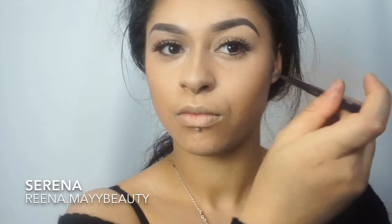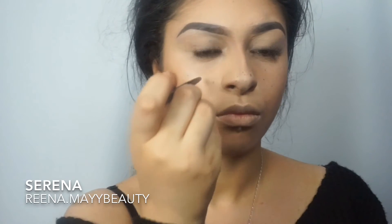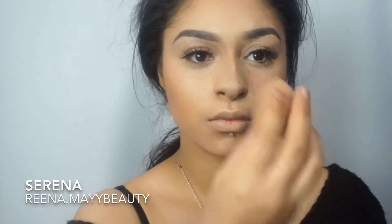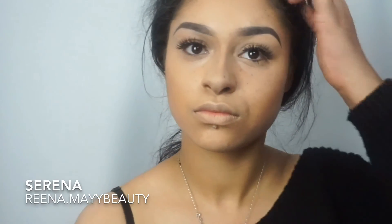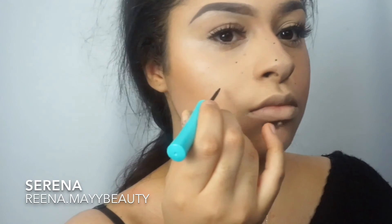Now for my freckles, I'm going to use LA Girl eyeliner and just dot that around my face lightly, then go in with a beauty blender to soften them out. I'm going to use a liquid eyeliner to make some of the specks darker, and then go over with a beauty blender to soften them out again.